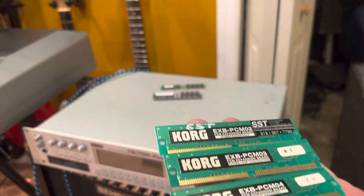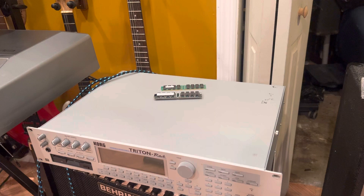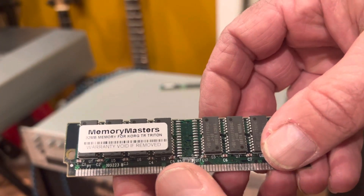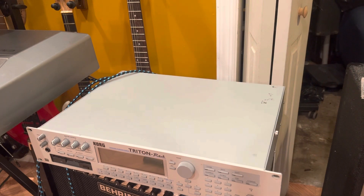If you look, we have expansion board four, expansion board three, expansion board two, expansion board one. We're waiting for the rest to come in - when they come in I'm going to continue and show you how to do the installations on the expansion boards. But we went with bigger memories, so we went with 128s and things like that, so we're going to increase the memory.